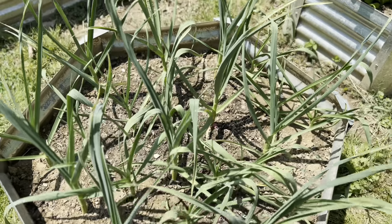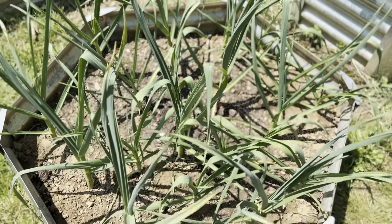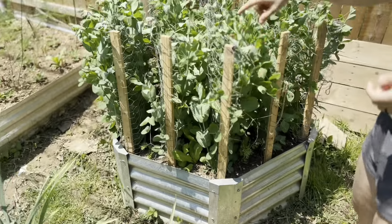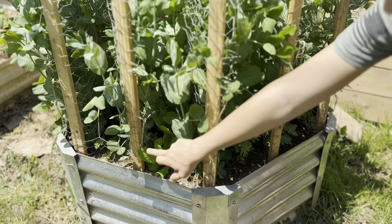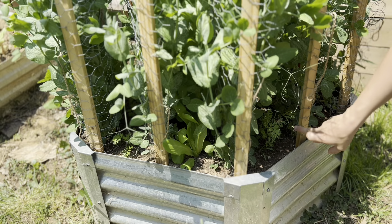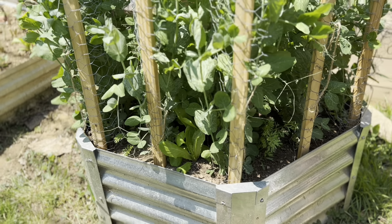In this bed I have my fall-planted garlic. Back here we have a couple rows of snow peas, and then in between the rows I've planted carrots and lettuce just to make the best use of the space.